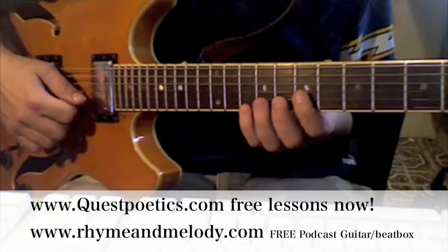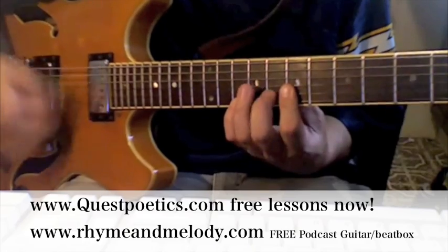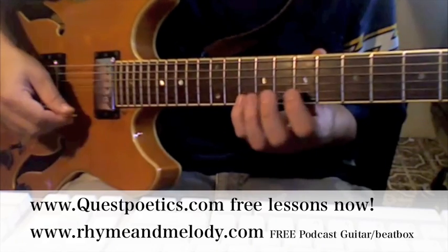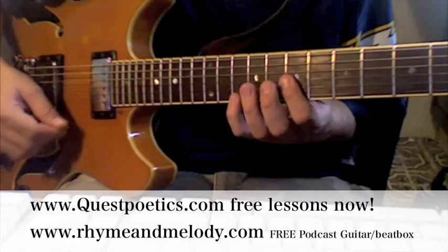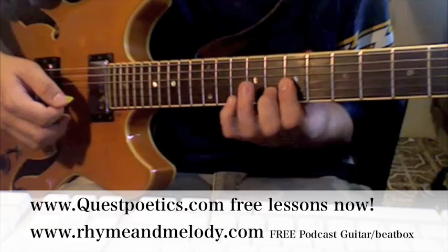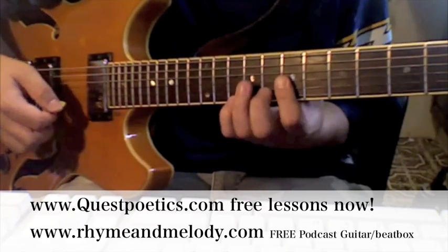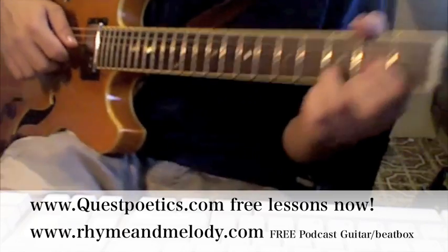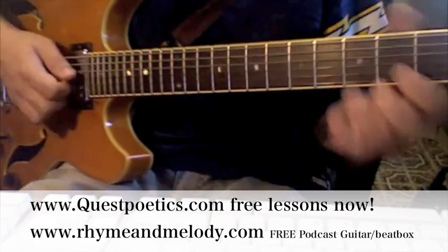So what he's doing during the verse is just this shape. And you can just keep that shape here. It's basically pinky on the 10th, bar the 9th, 8th, 7th. Then add your finger on the 8th fret — the middle finger — and take it down and off. So if you're in a band and someone's playing a D, instead of you playing the same D as them, add some flavor.